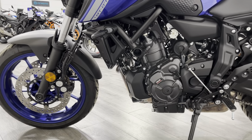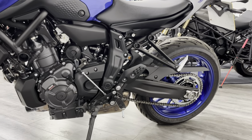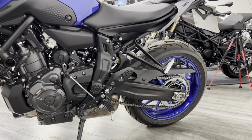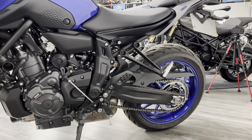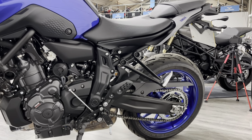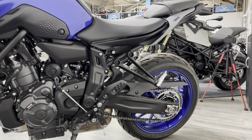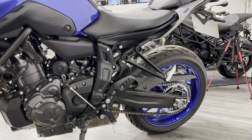Around this side it's all very much the same — completely standard, not been messed around with at all. Everything is where you would expect it to be. Things like chain, brakes, tyres, and sprockets all get checked as part of our pre-delivery anyway. So if we did find any wear and tear items that needed replacing we'd do that, but having done 400 miles I don't really expect to find anything.